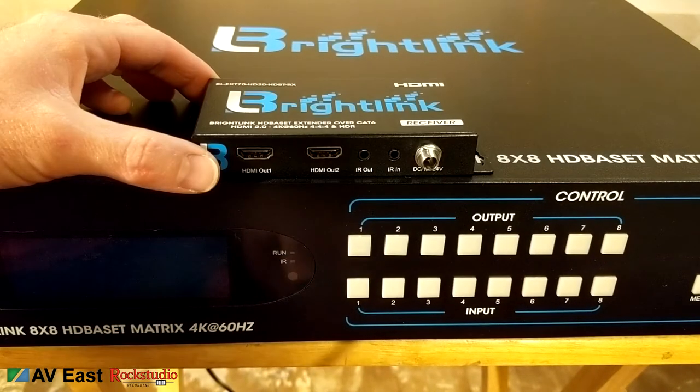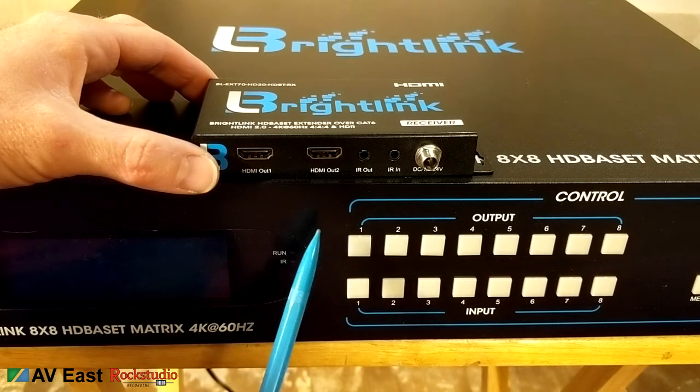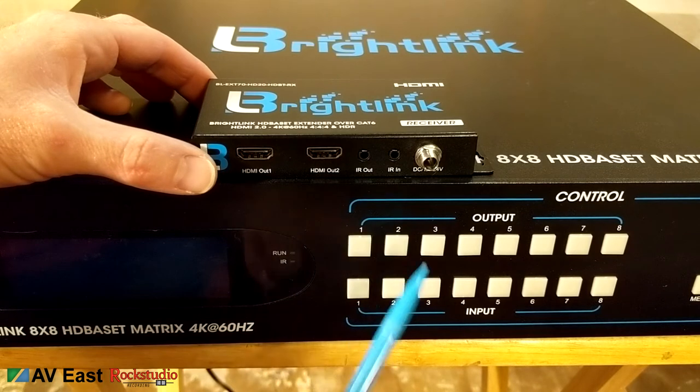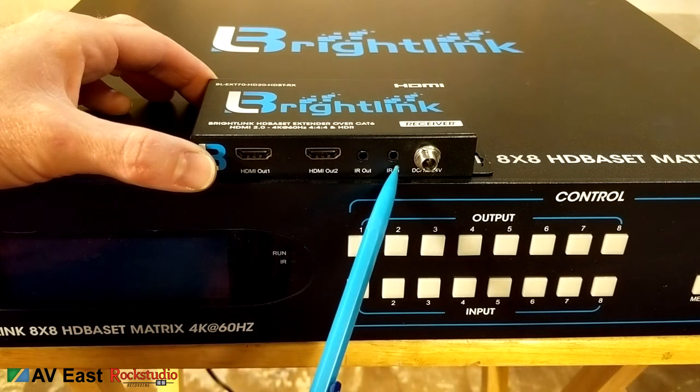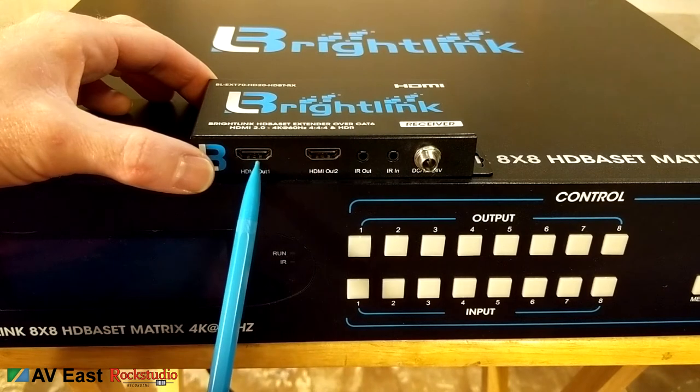In a typical setup scenario with this matrix, say I have a cable box — I'll plug the infrared blaster out of the output of the matrix, the infrared receiver to the input on the HDBaseT receiver, and HDMI out going to the TV.